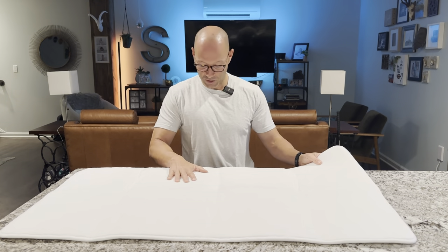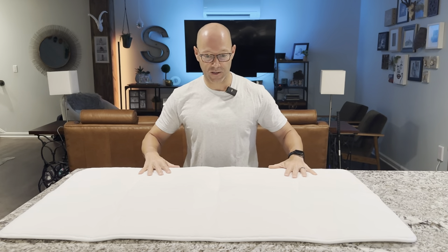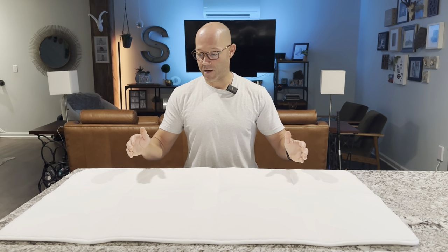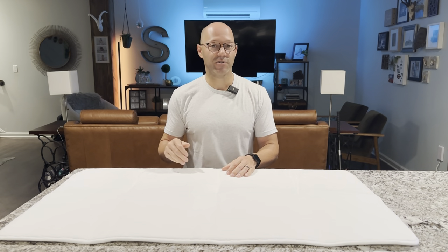I'm impressed overall — it is quite soft. The bottom is quite grippy so it's really going to stick to my floors. Let's go ahead and do that upholstery hack and hopefully it will fix all these indentions.